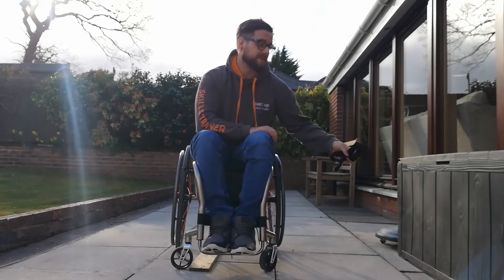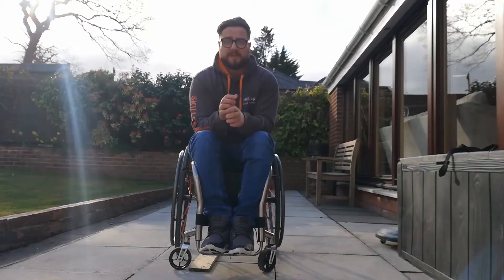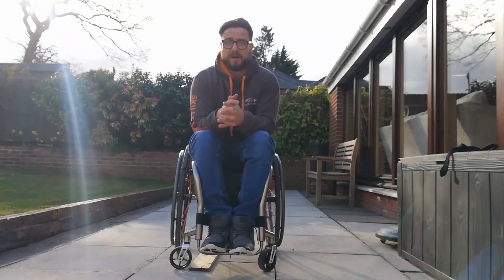Safety first with these skills. It's important with this skill that before we start, you have quite a good mastery level of back wheel balances.